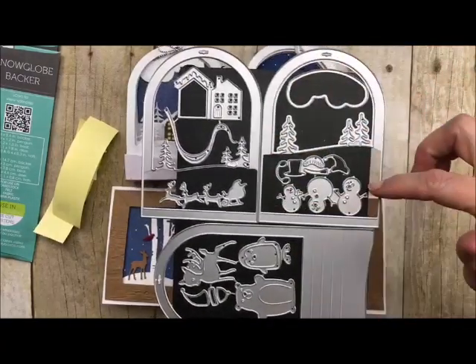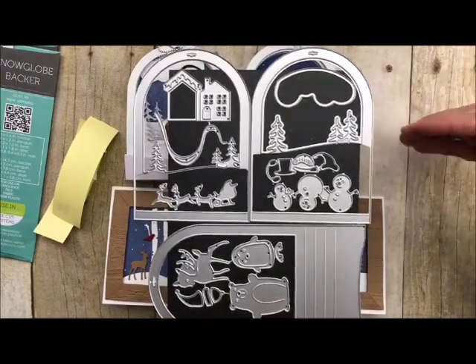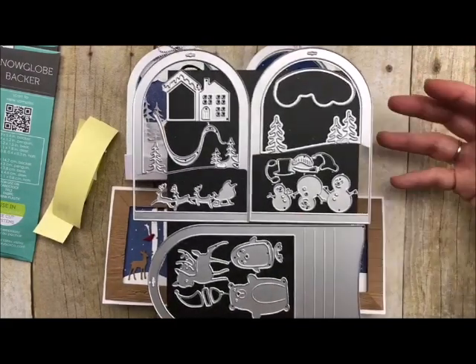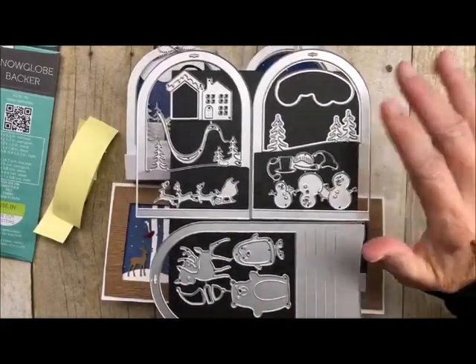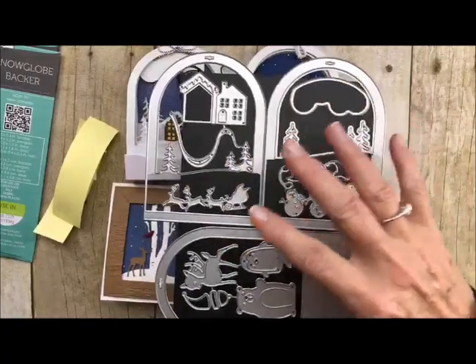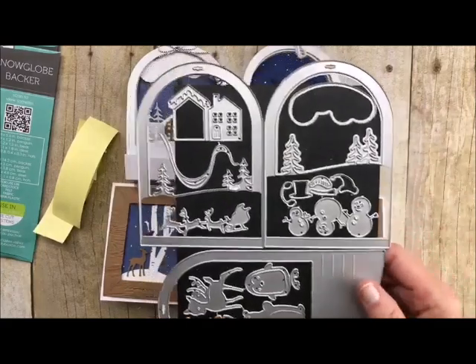We call them scene builders because you can take them and put them together to make different kinds of scenes. You can use these little globes flat onto a regular card if you want — you don't have to use them as a globe for tags or ornaments. They can be used separately, and these are such perfect card-size elements that they add anything and everything to your card making.